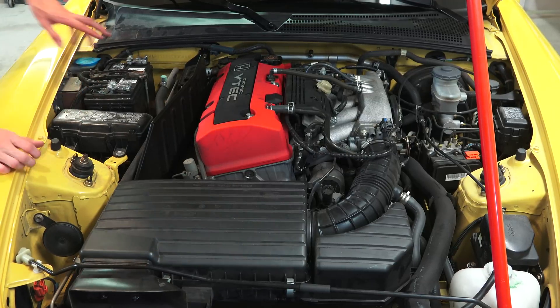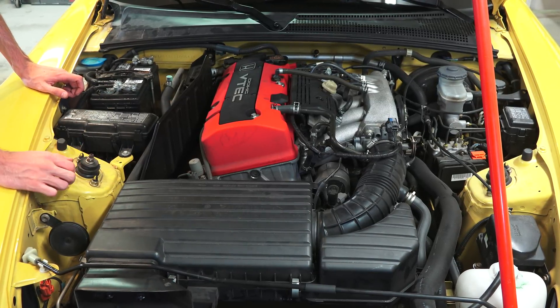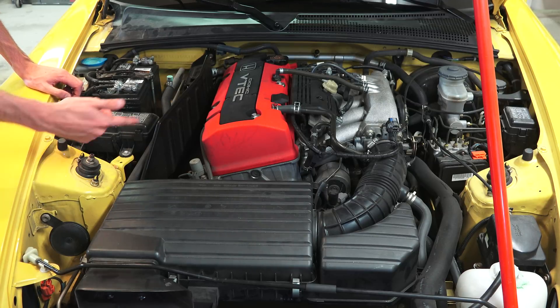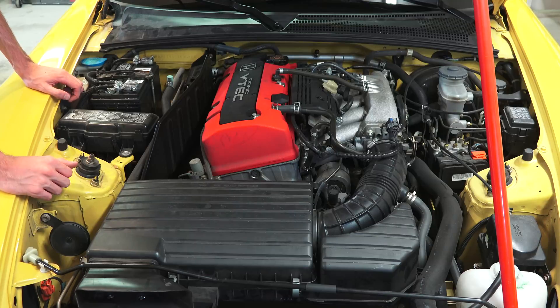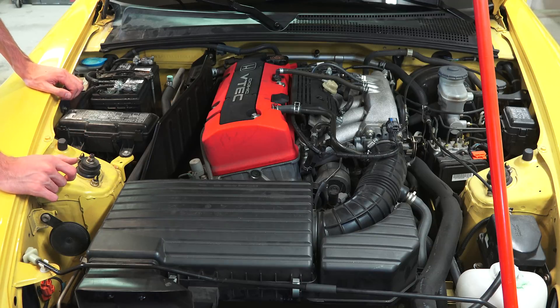That about does it for the engine bay. It does need to have the transmission fluid changed as well as the rear differential fluid. The rear differential takes SAE 90 oil and the transmission uses Honda genuine manual transmission fluid. Both of those seem like pretty easy tasks — I went ahead and ordered some washers for those so I can get that going.